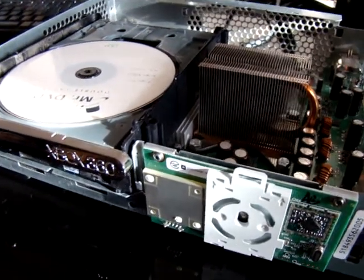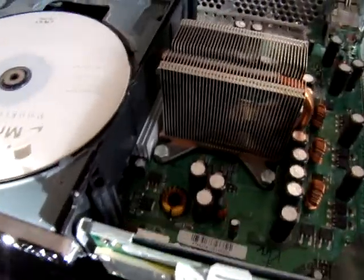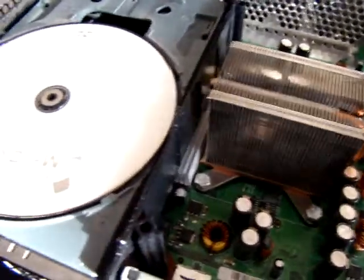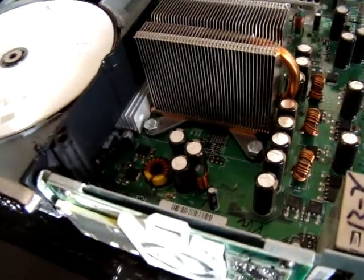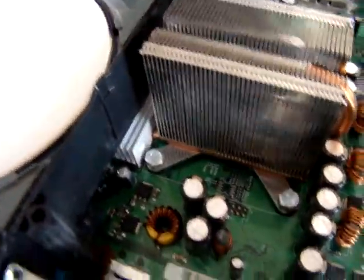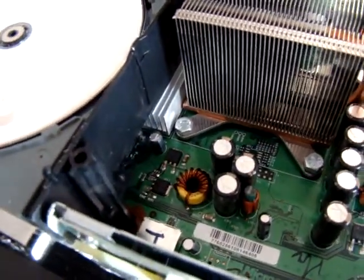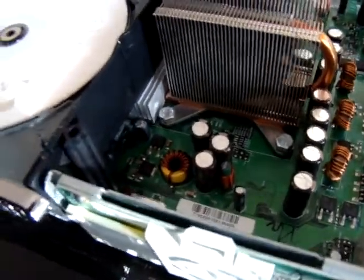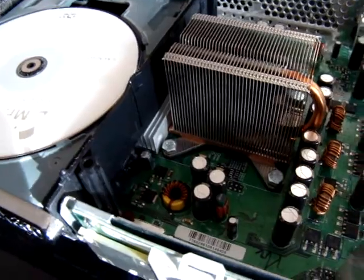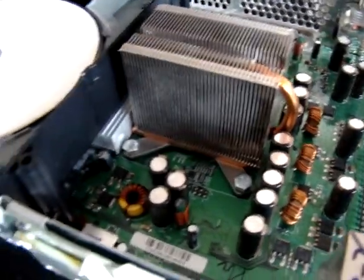I've purchased another Xbox 360. I bought this one on eBay. It was sold as faulty because it had the X-Clamps fitted and obviously it went wrong again for the individual. I took it apart and basically overheated it to get it working again.